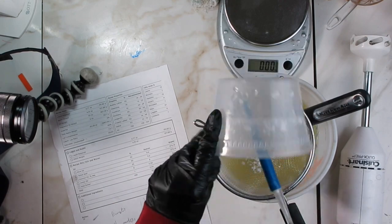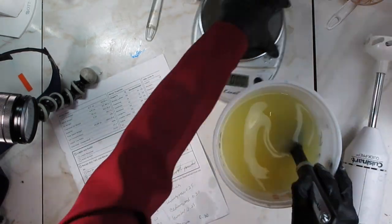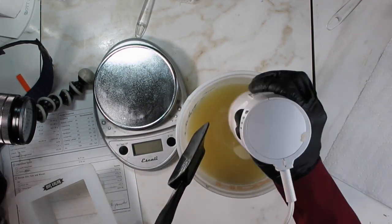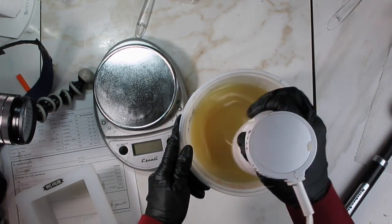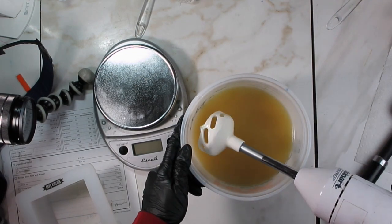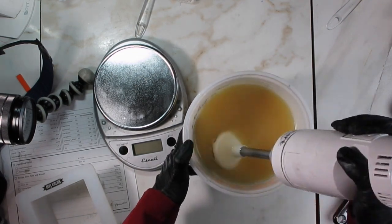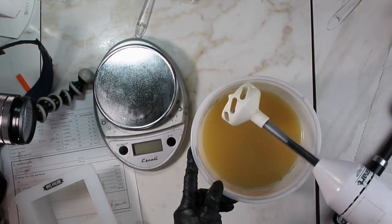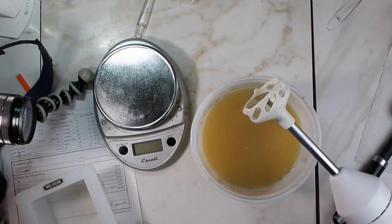I'm going to give them a quick stir and then add the lye water solution to the oils. I'll keep stirring for about a minute and then use a stick blender to reach emulsion. Once I reach emulsion phase, I'm going to split this in half because I'll be making two soaps out of it. In this video I'll show you the first soap, and in a future video the other one.